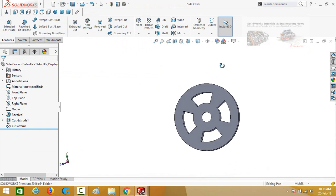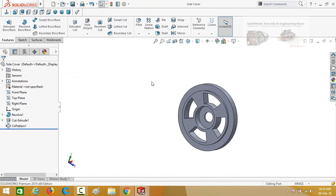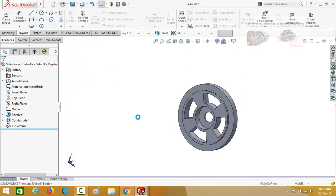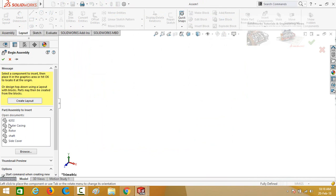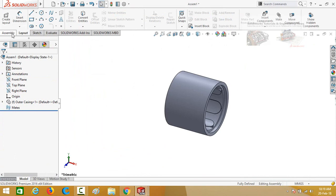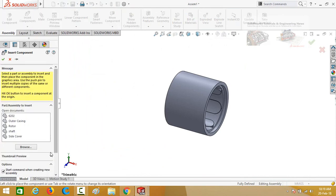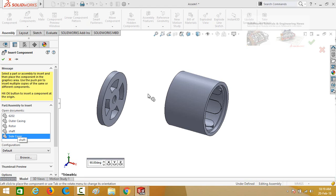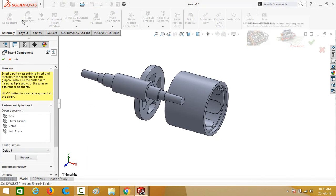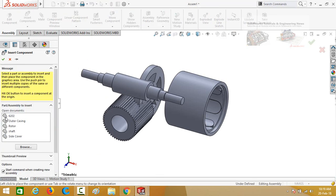Now it's time to assemble all the parts together. Start from the Assembly environment. First of all, import the outer casing, then import the rest of the parts one by one: side cover, shaft, rotor, and bearing.